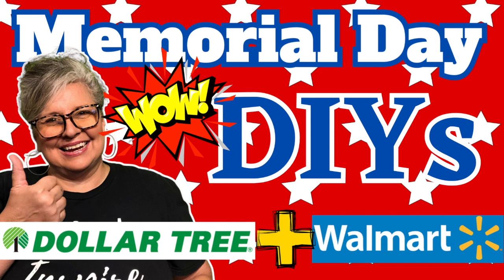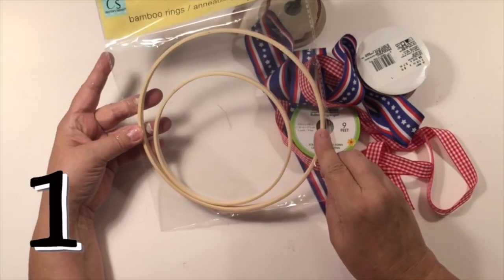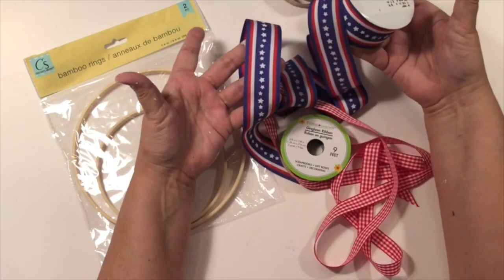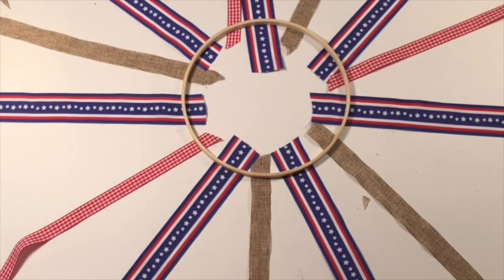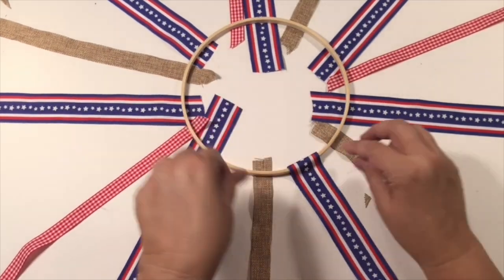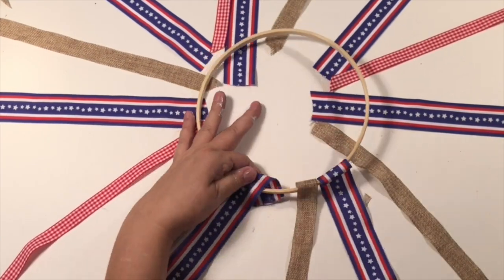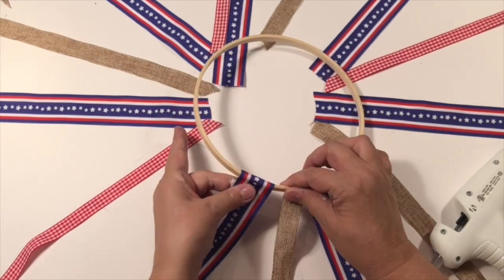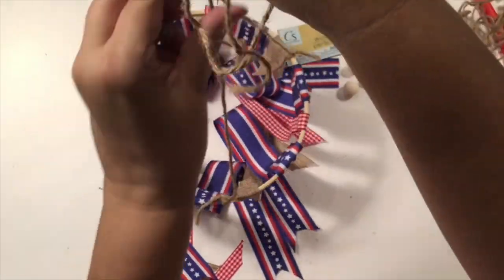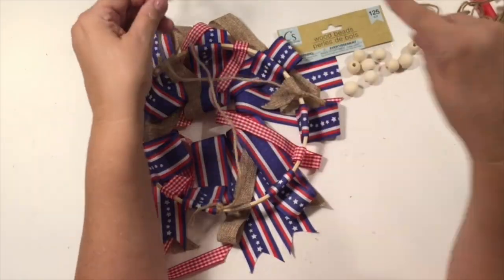I'll be using supplies from Dollar Tree and Walmart. Starting out, I grabbed these bamboo rings from Dollar Tree. They came in two sizes in this pack. I'm also using all kinds of patriotic ribbon from Walmart and Dollar Tree. Whatever you can find in your crafting stuff. So I just kind of laid it out how I wanted it to go, and then I just hot glued it around the ring. I think you can tell what I'm creating — a patriotic windsock. I love these so much and they are so easy to throw together.